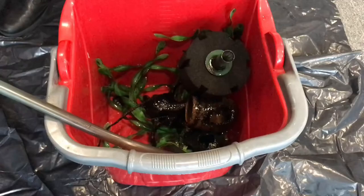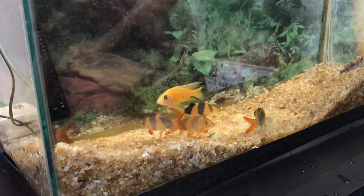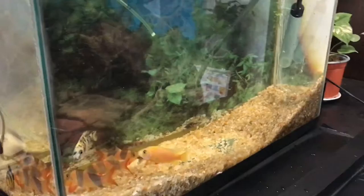Removing the filter. Remove the sponge filter. Now you can see my fish — five clownfish and two African cichlids.